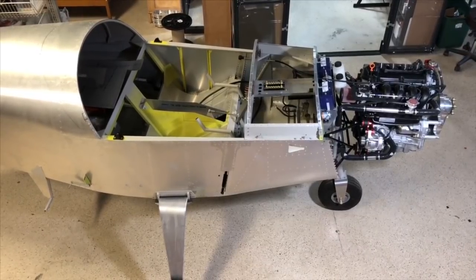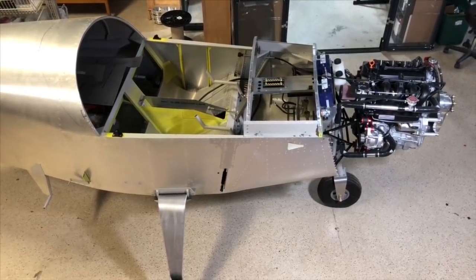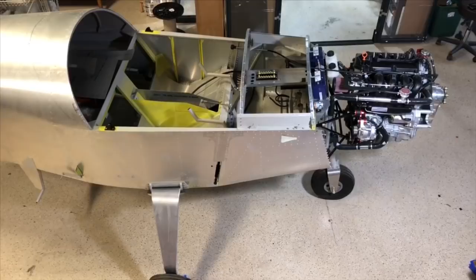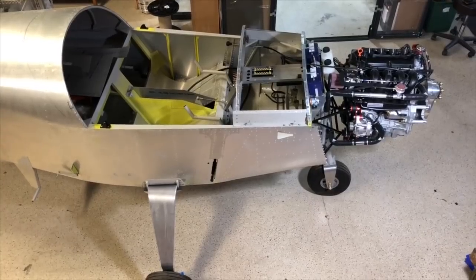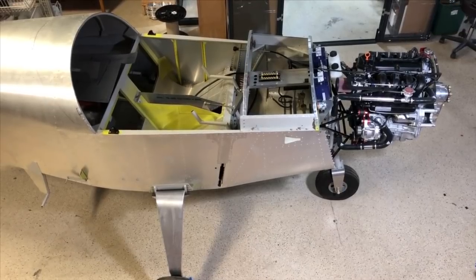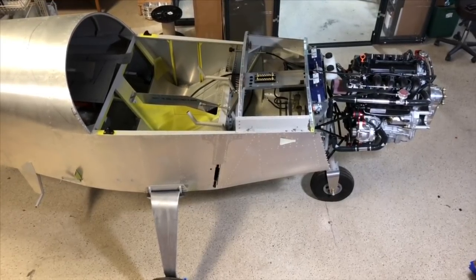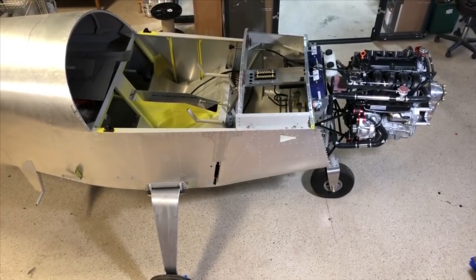We're going to go through the procedure of installing one of the Viking 130s in this airplane. This will be in various steps — we're first going to do a very quick overview of what you have to do as far as the basics, and for those that are not interested after that point, just stop the video and have a sandwich. However, we are going to show how to mount the engine, how to mount the accessories that come in your firewall forward, and give an overview of what you would do from receiving your Viking engine on a pallet with your firewall forward kit until you have a flying airplane.